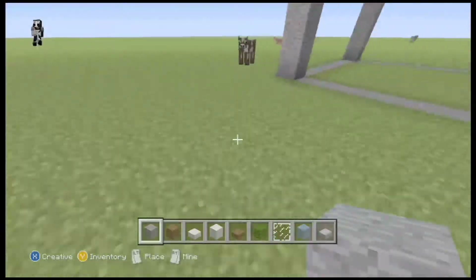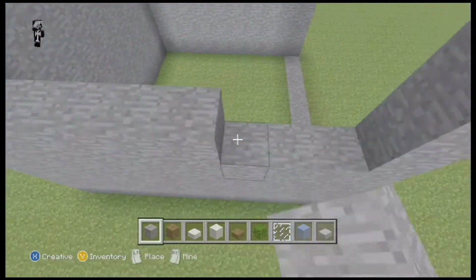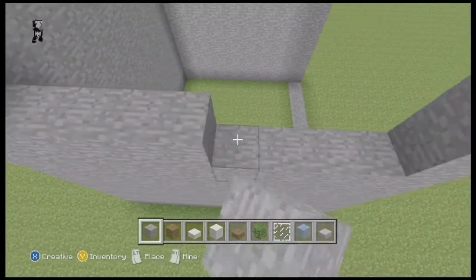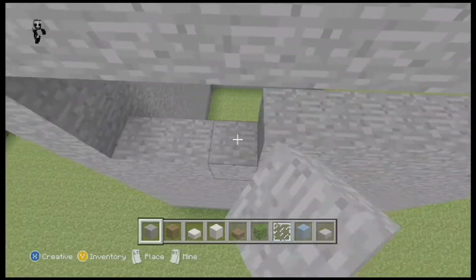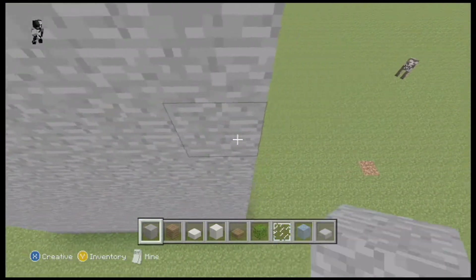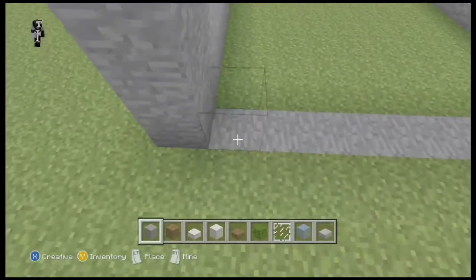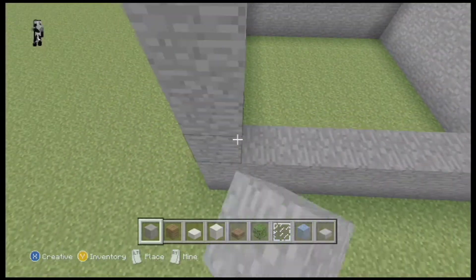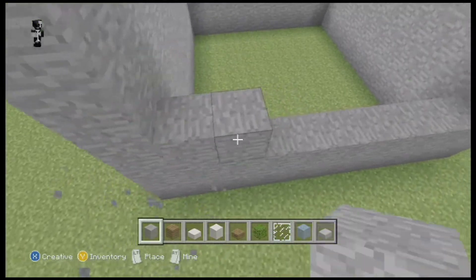So now that that's done, you just want to go ahead and fill in all the walls. As you can see here, I've already started filling in the walls. I've cut it a little bit so you guys wouldn't have to see the whole process because I thought that would be too boring. Once you have that done, you want to just fill in the walls with your stone blocks.